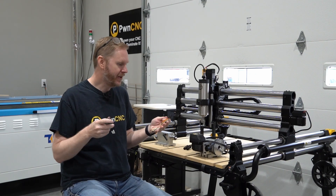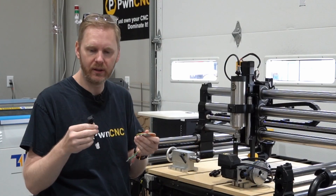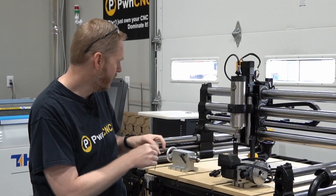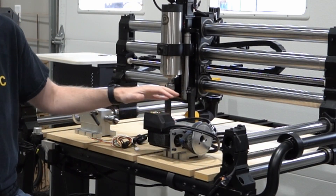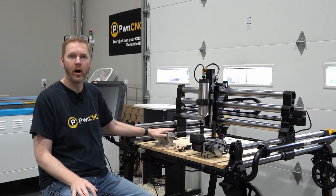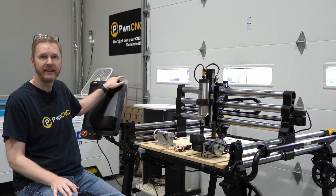Howdy, this is Daniel with PwnCNC, and I'm here to show you how to install our various wiring components in order to get our 100 millimeter rotary, the fifth axis, onto my Onefinity Elite machine. Let's dig into it, shall we?